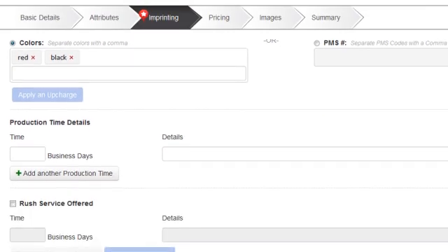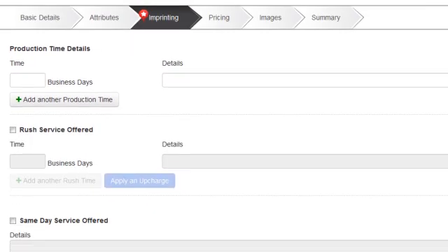Now let's enter our production time. The standard production time for the golf shirt is three business days, so we'll type three in the time box. We also offer a two-day rush time of two business days, so we'll check the Rush Service Offered box and then enter two in the time box.